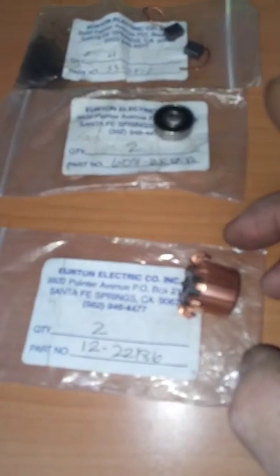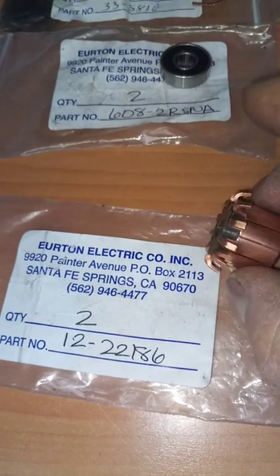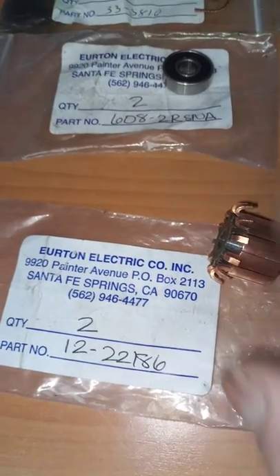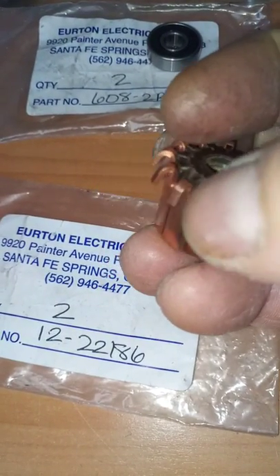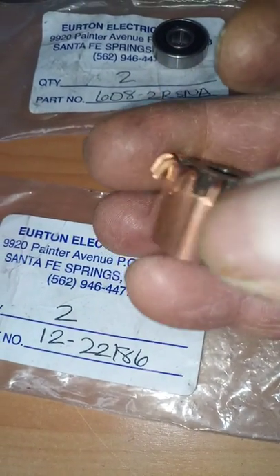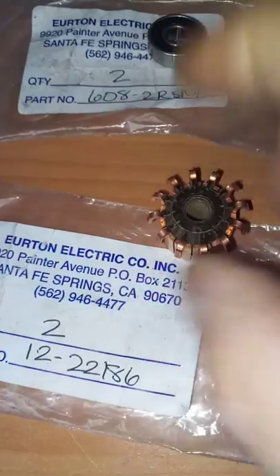And this one is the commutator. This is the part number, and this one has 12 poles — 12 segments like this. So counting: 1, 2, 3, 4, 5, 6, 7, 8, 9, 10, and 12. So it's going to be 12 parts on this one.